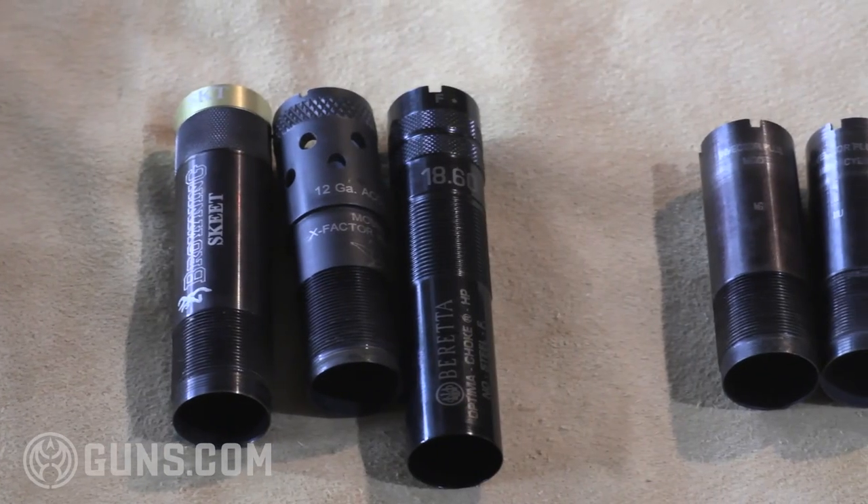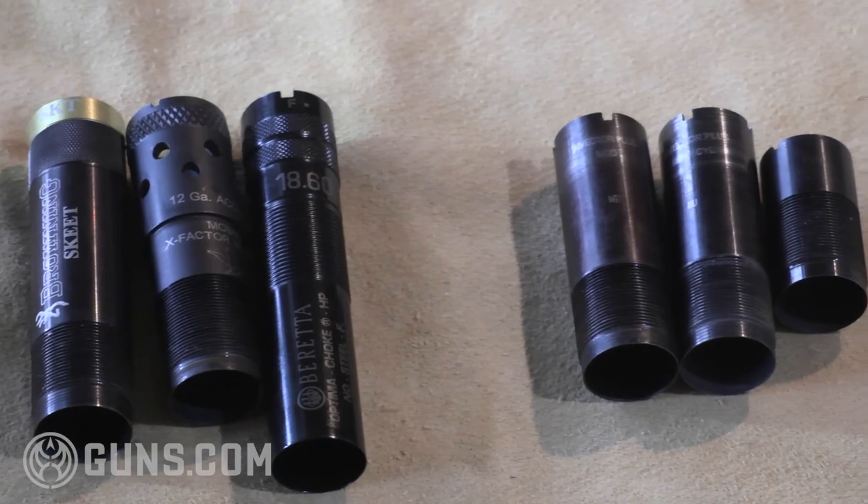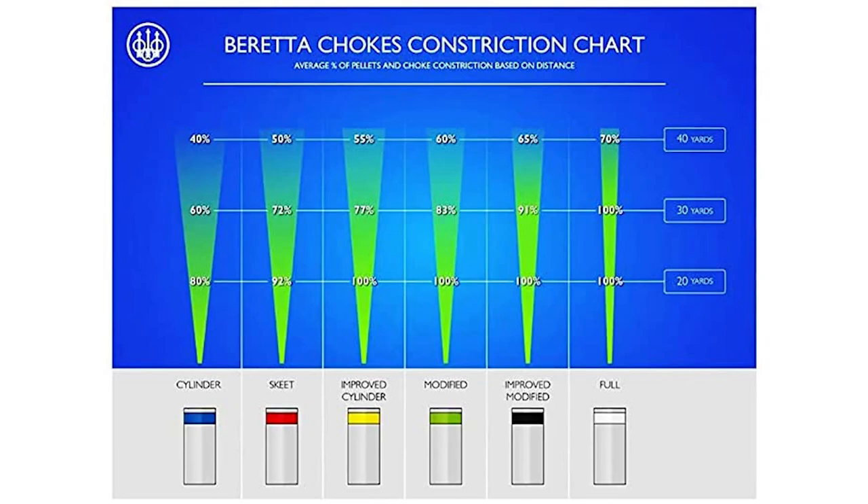Now we can talk about the different constrictions of choke tubes. That starts out generally at the high end with your extra full — those turkey chokes being the tightest — going down to full. That's a common one that you get with the guns. When you buy a shotgun and you get tubes, you usually get full, modified, and improved cylinder, which gives you a nice range. We can come down from full to an improved modified, then a modified — that's kind of your do-all basic choke if you're only going to have one. We come on down from that to improved cylinder tubes. The cylinder is very open. And then a skeet tube, which really gives you a nice open pattern for those sporting shooters.